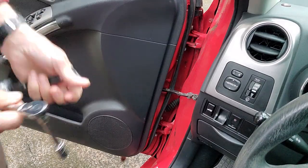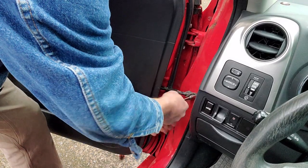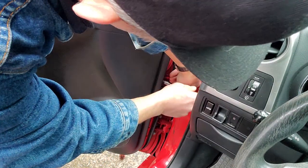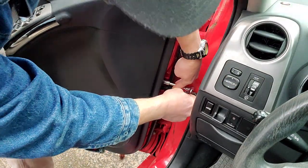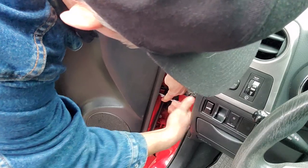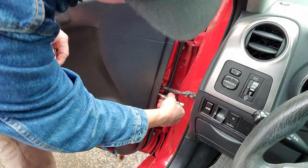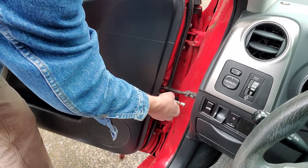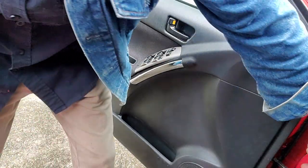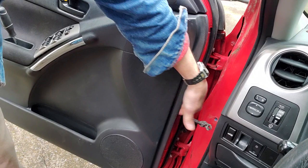With your 10mm, loosen this bad boy. Then come over to the sides — there are two over here. We're going to have to pull the door panel back a little bit because you have to feed that part inside the door. Then you can pull it out from right under here.